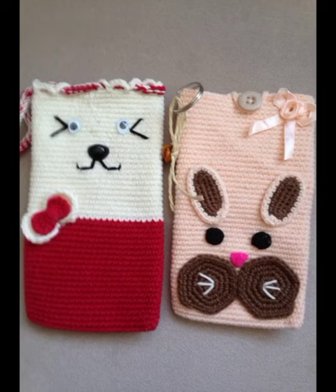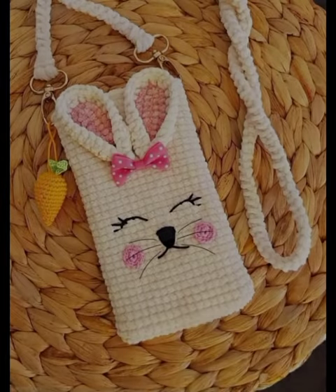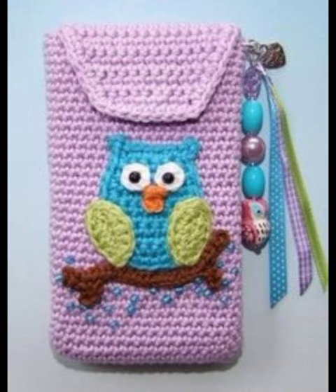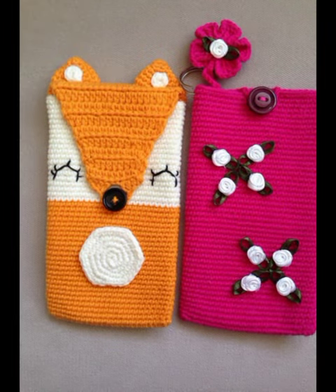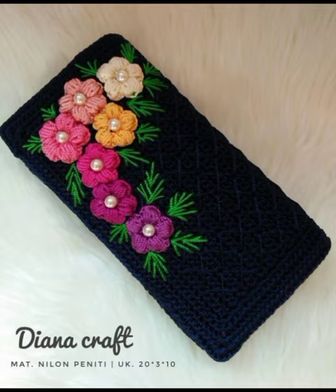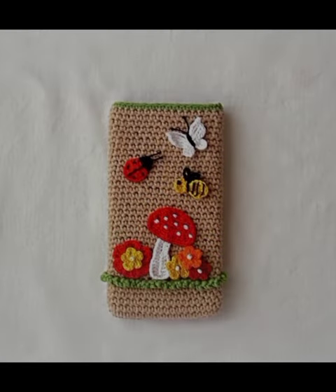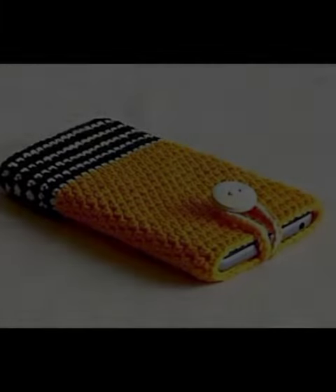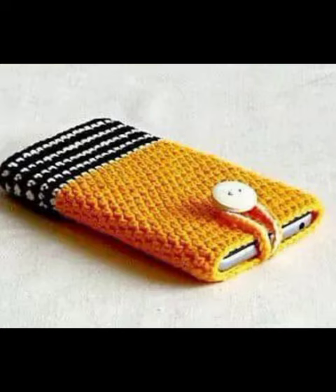Hey viewers, welcome back to my channel. In this video I am going to share with you very beautiful designs of crochet mobile covers. I have put many designs in this video — they are all very unique and lovely. If you do crochet, you will know that all these designs are very easy. You will need a crochet hook and a little bit of time. All these designs are very unique and this is a new thing.